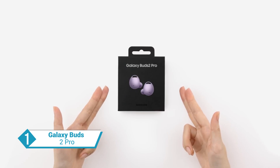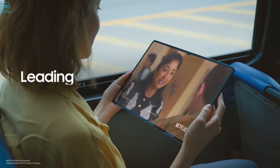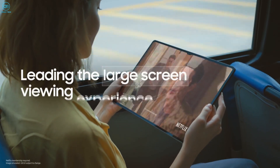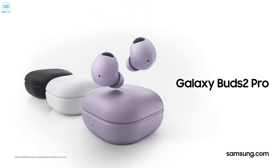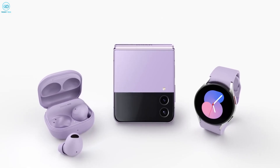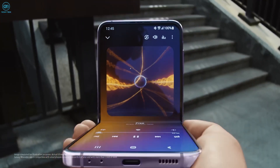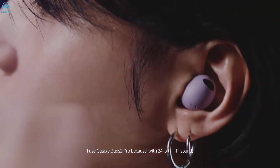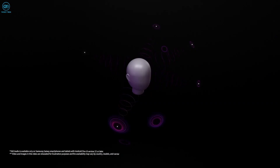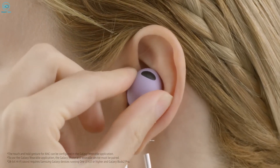Look no further than Samsung's Galaxy Buds 2 Pro if you want the finest earbuds from the company, perfectly complementing the new Galaxy Tab S9 Ultra. The best part of this pairing is that they both belong to the Samsung ecosystem, granting you access to exclusive features designed specifically for Samsung devices. Equipped with intelligent active noise cancellation, the Buds 2 Pro excels at eliminating unwanted background noises, allowing you to focus on what truly matters. The earbuds also offer hi-fi sound quality, delivering a truly immersive listening experience.